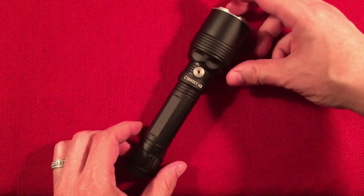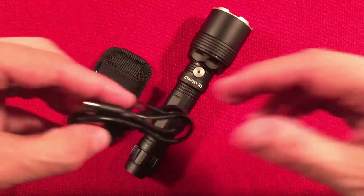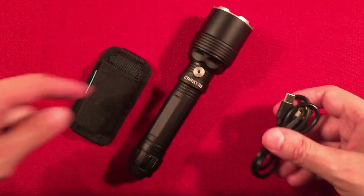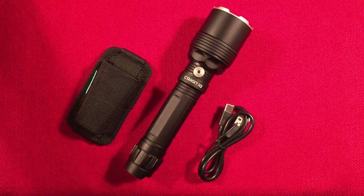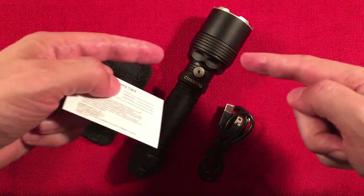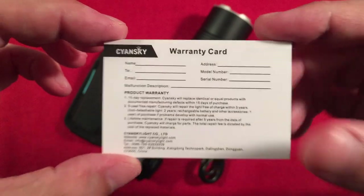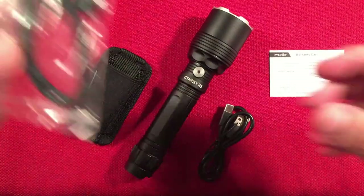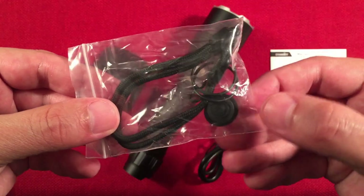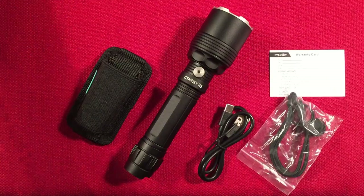In the box we get the star of the show — the H3 version 2. We get a carry holster and a charging cable, USB to Type-C for the internal battery. It does not have an external jack. Some people love that, some people don't. If you're hunting, you probably don't want the external jack — just carry an extra battery. We also have a warranty card and an extra rubber tail switch.